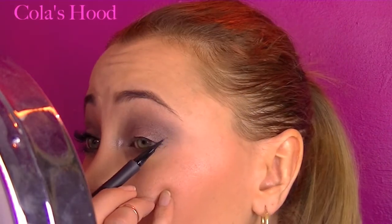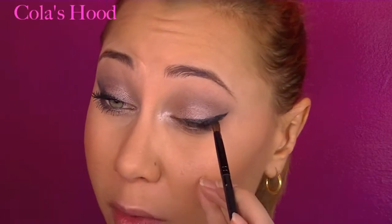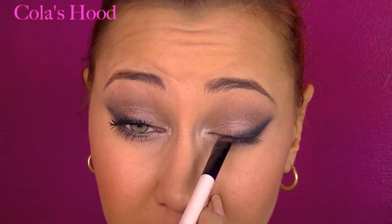Next I'm doing a wing liner with the Super Liner Perfect Slim by L'Oreal. I'm not starting from the inner corner — just starting mid-way and winging it out to lift the eye. If it's not perfect, no big deal, because I'm going to cover it with Blackout, which is a matte black. I'm applying Blackout over the liner I just created and smoking it out a little bit, also applying a small amount of Blackout really close to the lashes.